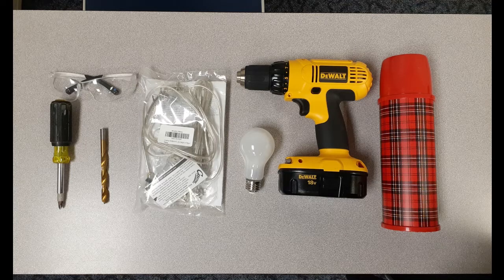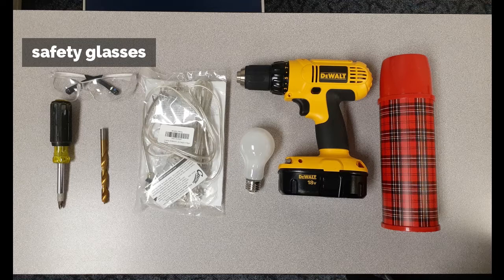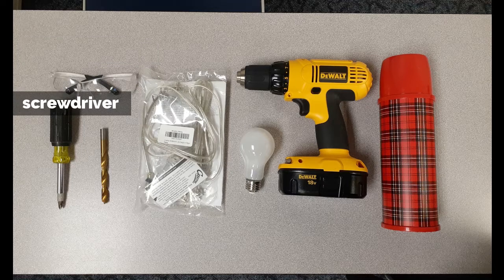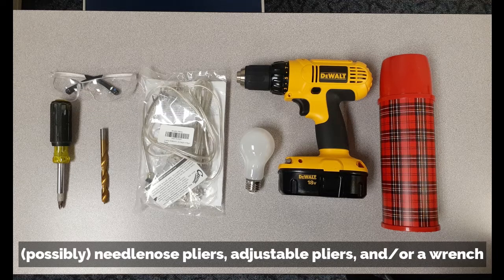Here are some tools and supplies that you might need to make your lamp. I say 'might' because some of it depends on what object you're using to make into a lamp. We used a drill and drill bit, safety glasses, and a number two Phillips head screwdriver — not too big, not too small. You'll also want a pair of needle nose pliers and possibly some adjustable pliers or a wrench to tighten any bolts.